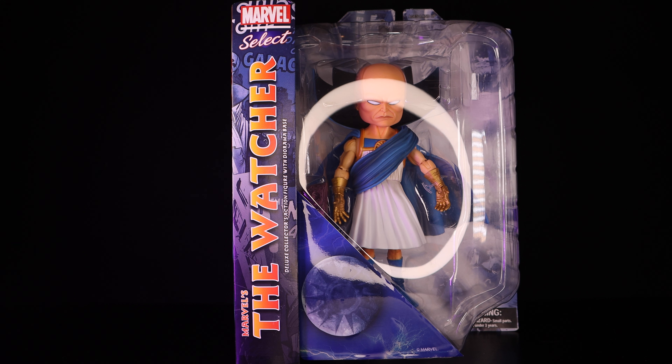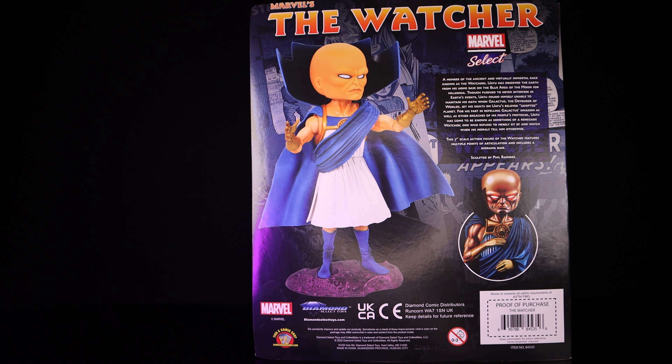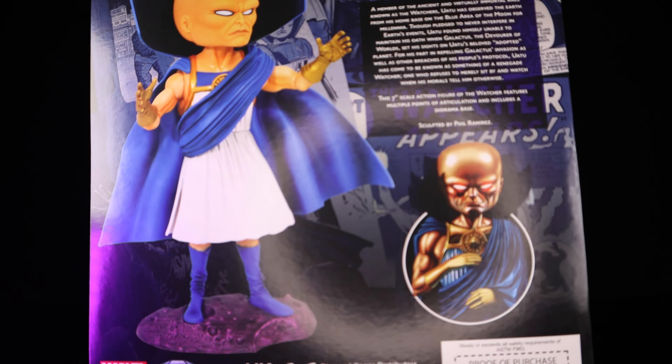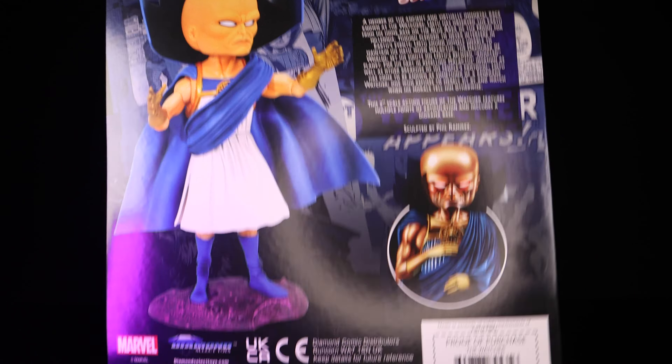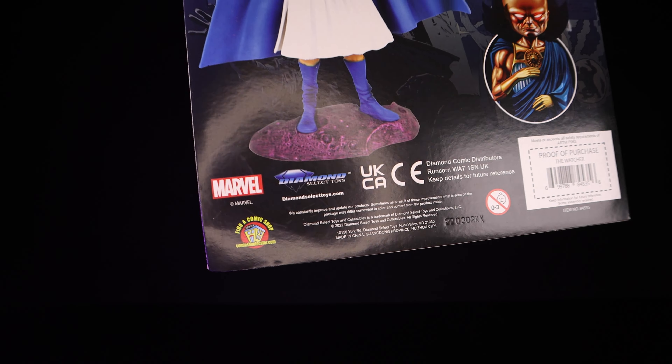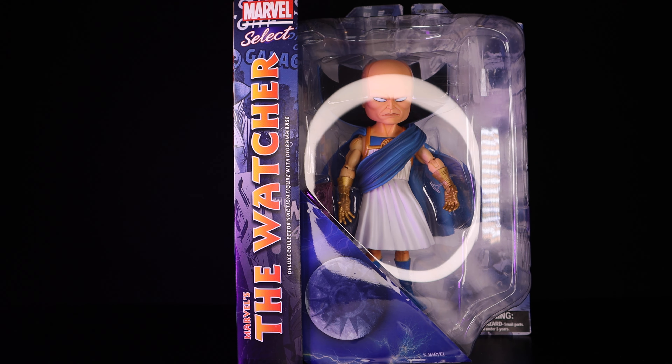Once you open the figure, the packaging is trash. On the side you get a very nice panel that says 'Marvel The Watcher Marvel Select' with a picture of the moon and the Watcher in that big window. On the back you get some promotional images, the name of the character, Marvel Select, and a bio you can pause and read. You also get a nice image of the Watcher and a barcode — same packaging we've come to know from Marvel Select.